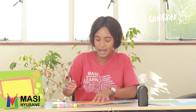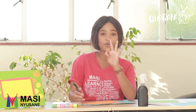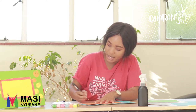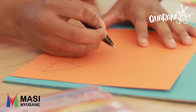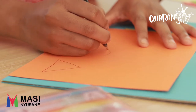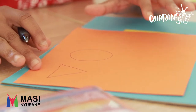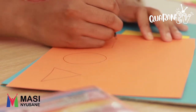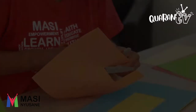Now it's time for decorations. We're going to use other colour papers and draw either circles, rectangles, or triangles — any shape that you like. A triangle has three sides. Then we're going to do a circle, maybe a cross, a square, and maybe a half square.